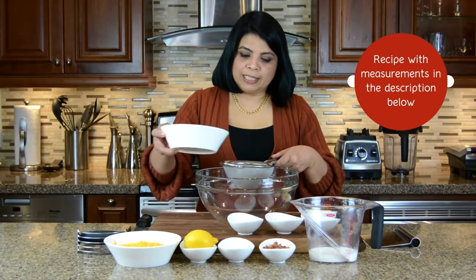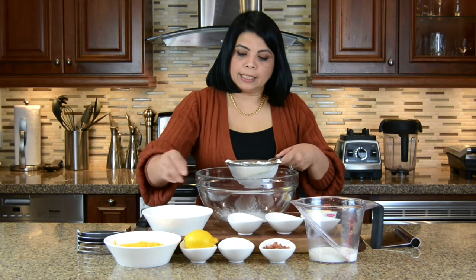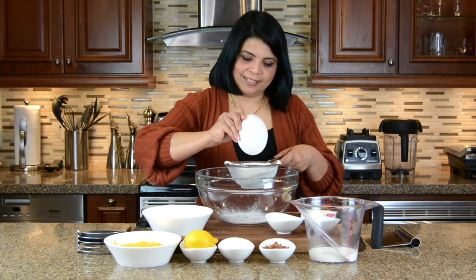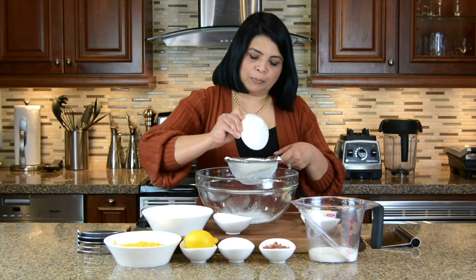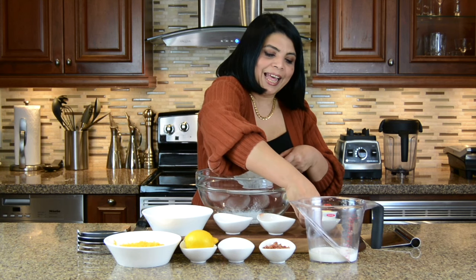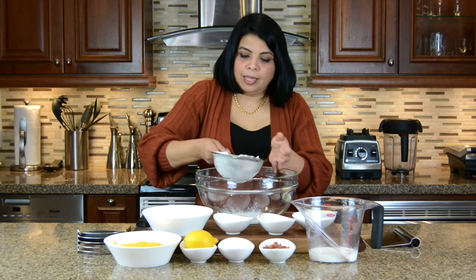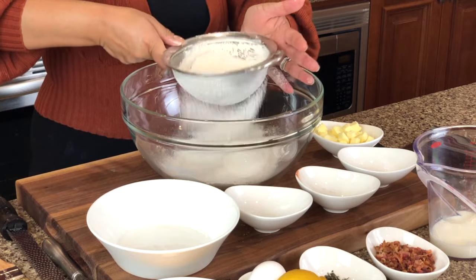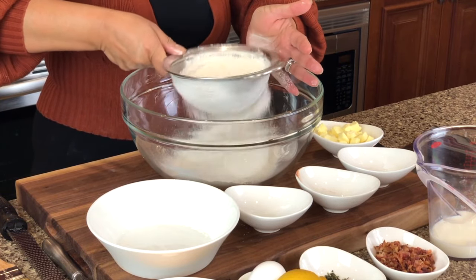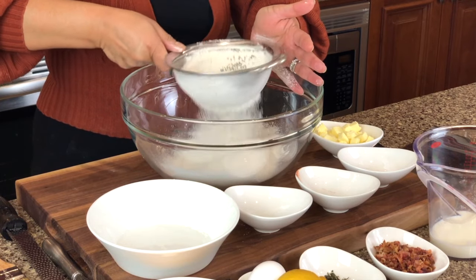We're going to start by sifting the flour. And to that we're going to add the sugar, the salt and garlic powder and cayenne pepper and the baking powder. Sifting the ingredients is going to help to take out any lumps that may be there in the flour and it will also help to incorporate air which will make the scones nice and light.